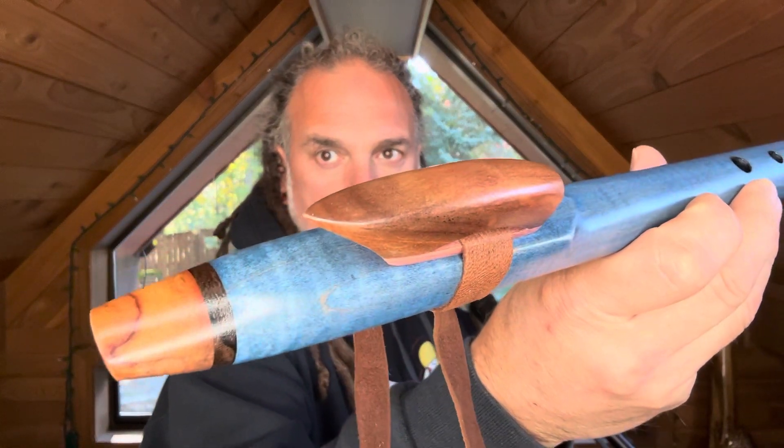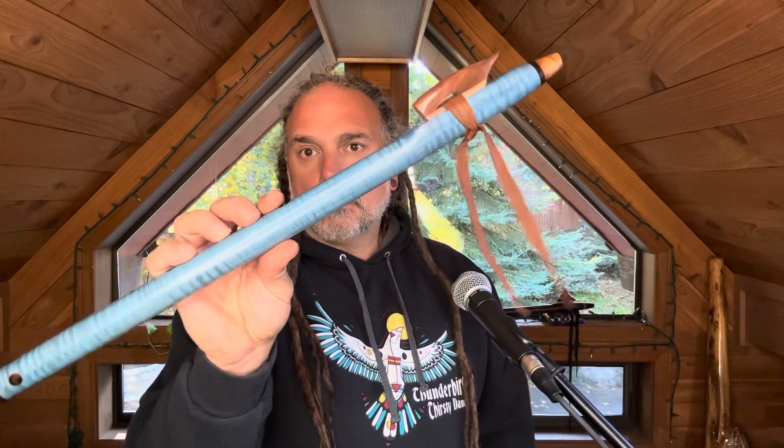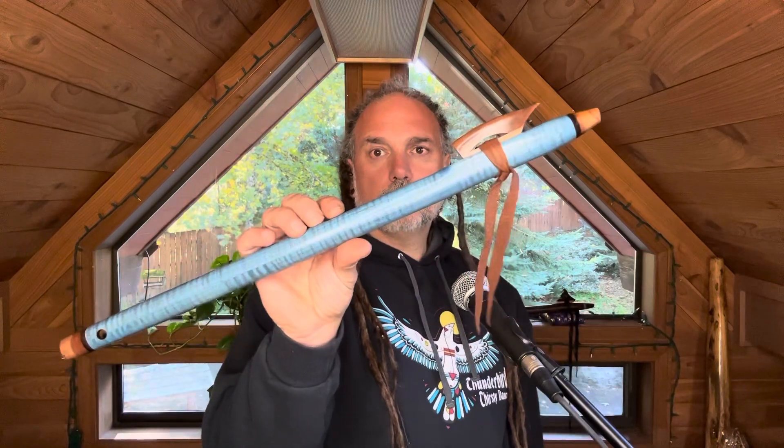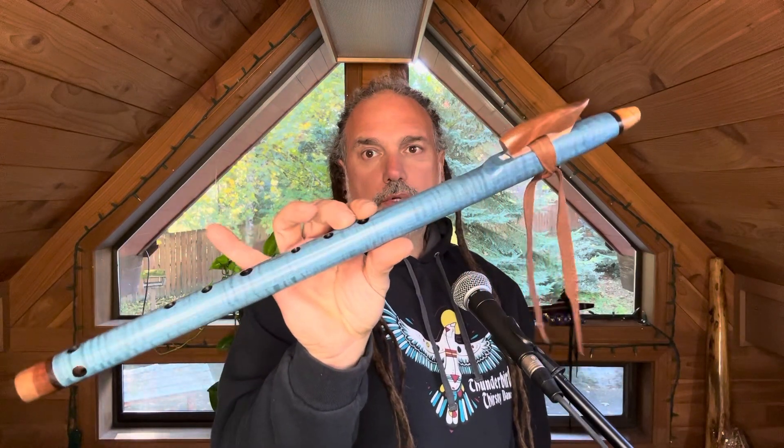The sound block varies in color quite a bit — really gorgeous gray pattern with some browns, tans, yellows, and a red streak. Really beautiful wood. This is the North American Indigenous scale. I wanted to make something special out of this — the color combination and this blue dye would look really nice. This is more of a sky blue, or maybe a sea blue, as opposed to our midnight flutes that are a darker, almost purplish midnight blue.